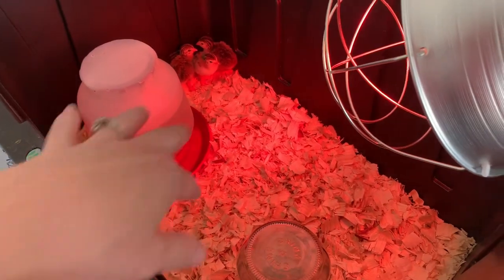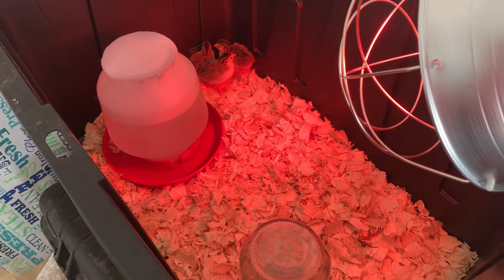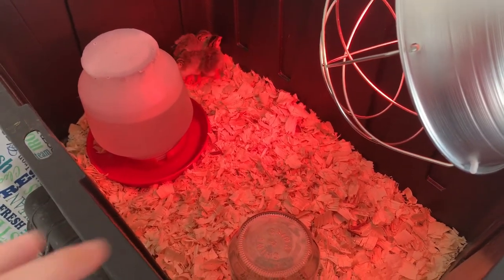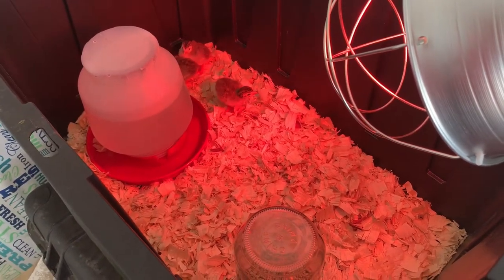I also scattered some mealworms in there for them. They said it helps them learn how to peck at the ground and use their feet to scratch — a tasty little treat to encourage natural foraging behavior.